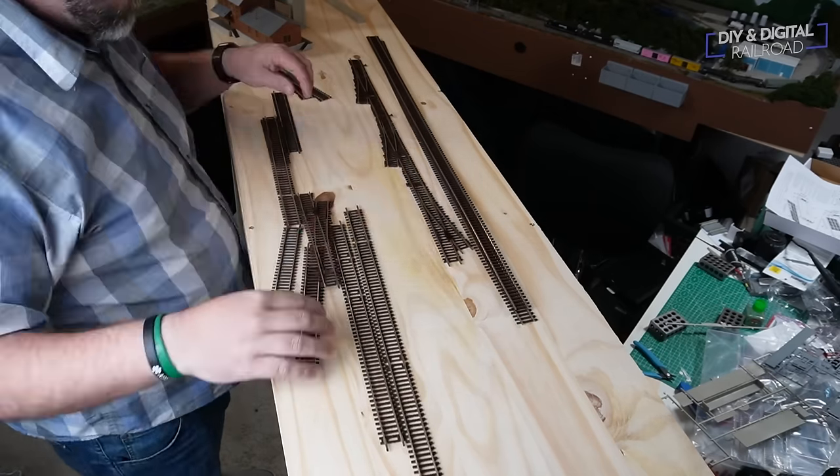The reason I have these buildings here is so I can make sure I get the track exactly where I need it to go. On a layout as narrow as this, spacing and precision of placement is key. I made sure to build the kits enough to use them for placement. Then I take the flex track and everything and put it in place to make sure that everything fits properly.